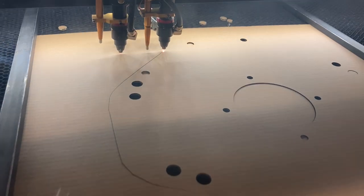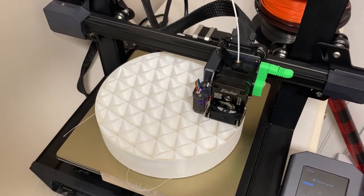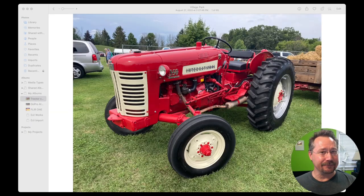Hey everybody, it's Ben here, and today I want to ask you: what do laser cutting and 3D printing have in common with a 1950s tractor? Well, we're going to find out today when we muse about electric tractor design.